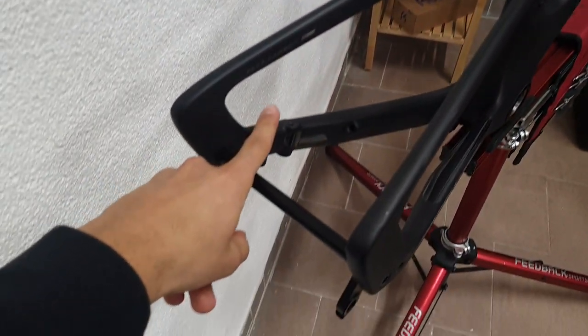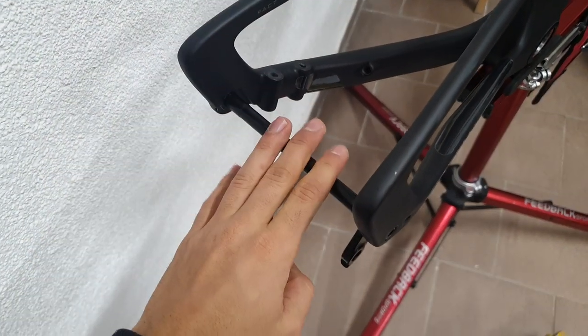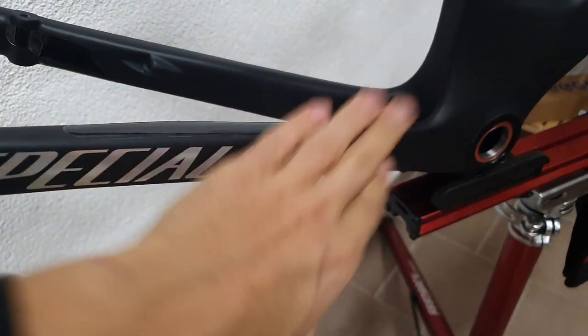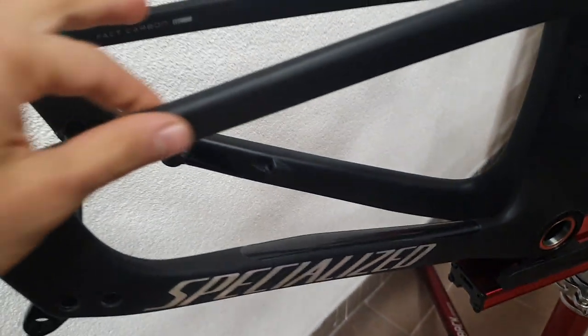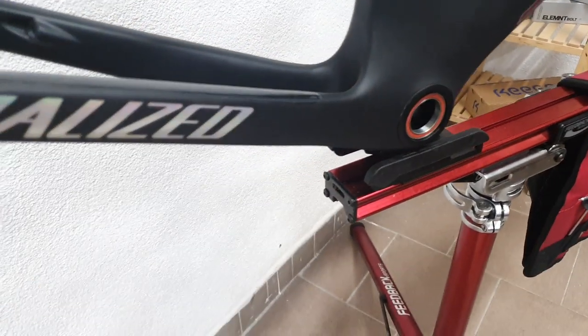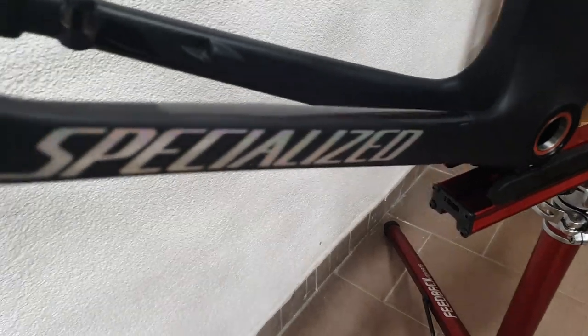Flat mount brake mounts with through axles - that's pretty standard talking about modern bikes. The seat stays are reasonably thin but the chainstays are not as massive as on some of the other bikes we see nowadays.